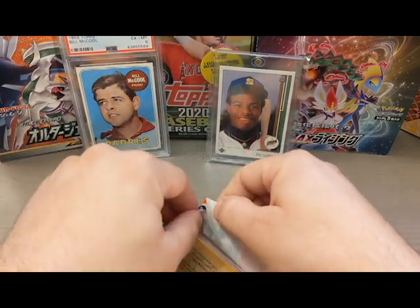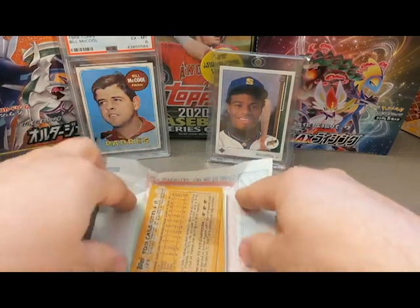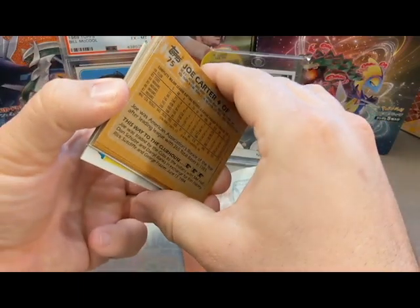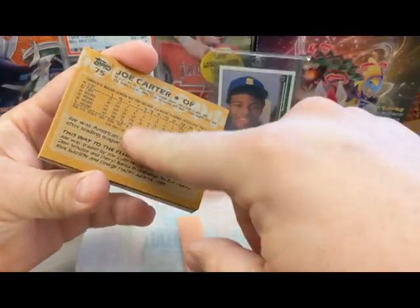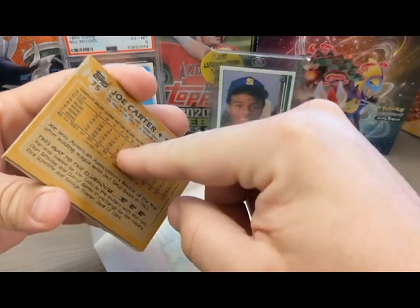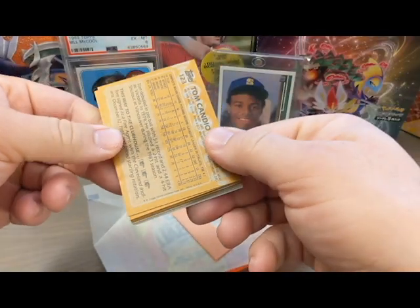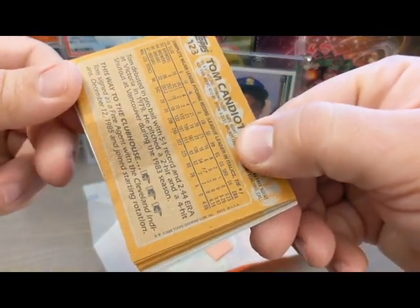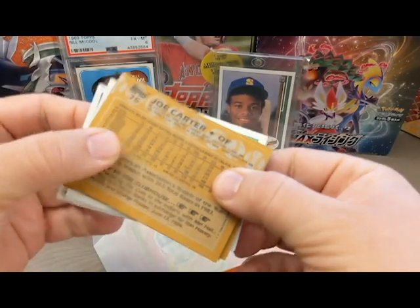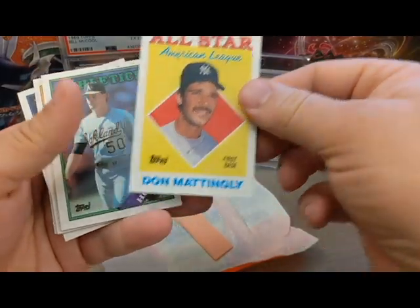I do see wax on the card, which is consistent with what I believe you should see — when these are sealed from the factory with hot wax, some of that seeps into the card below. Now the card closest to the gum — I was anticipating some sort of stain on that card, but the gum looks fine and there's no stain on the card from the gum whatsoever. That makes me feel a little suspicious of this pack.